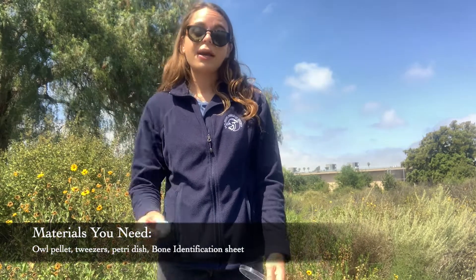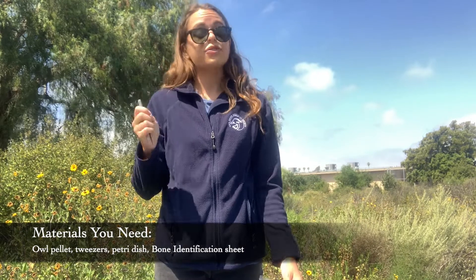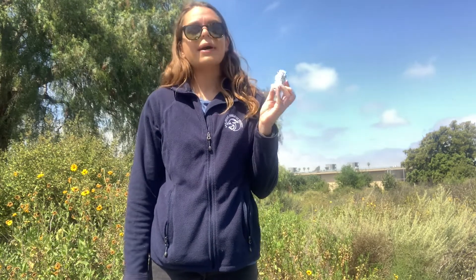For our owl pellet dissection today you won't need too many materials. The most important thing that you'll need is your owl pellet. Beyond that, a pair of tweezers really helps us to pick through the pellet, and it's great to have a petri dish, which is a small tray you can use to sort out the things that you find. I'll be holding my owl pellet up as I go through my dissection today, but it's probably a good idea to be working on a table or a flat surface. It's also great to have a bone identification sheet, which will help you figure out what type of animal your owl has been eating.